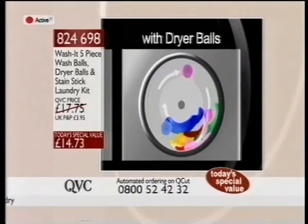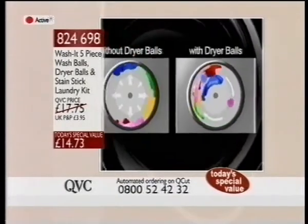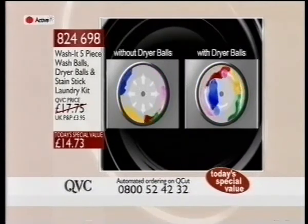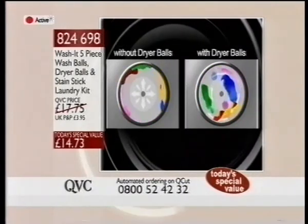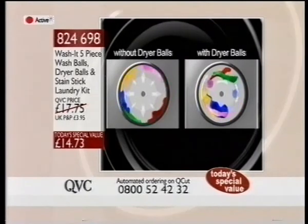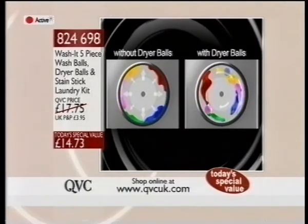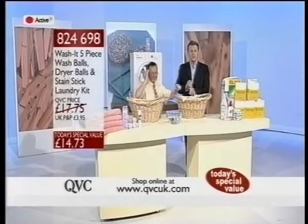That's our feedback. That's Phil's experience. That is the test which was carried out in Women's Own magazine, and that's the feedback we've had from our viewers time and time again who've kindly tested these for us. So speeding up the drying time up to 25%, which means potentially 25% less electricity.